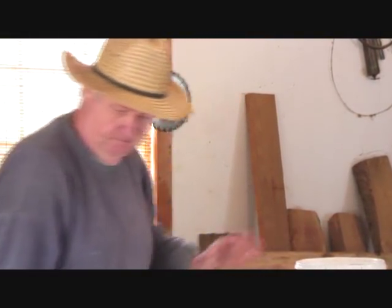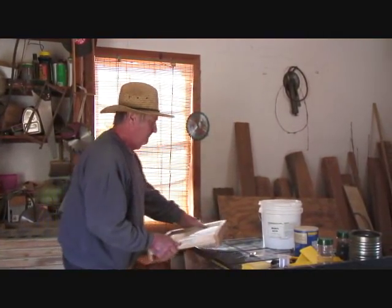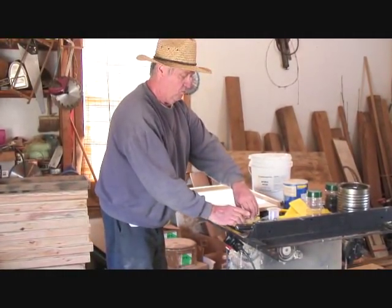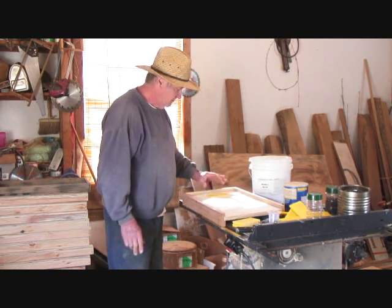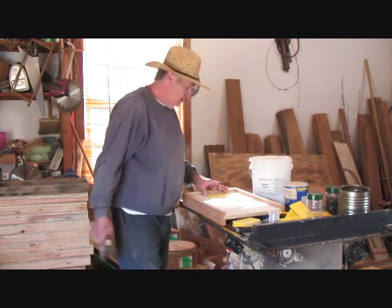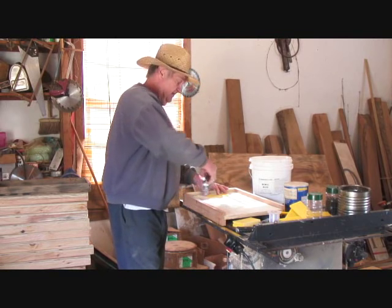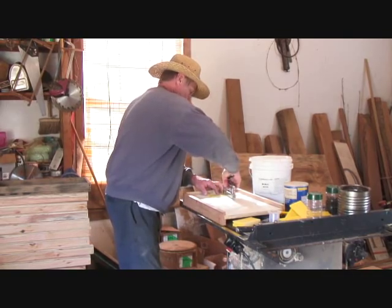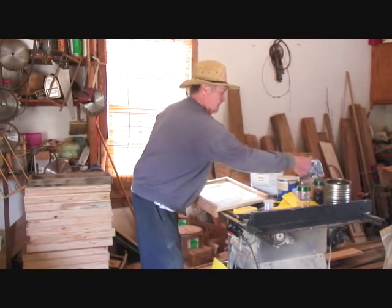The next thing you want to do is get your bottom board — it can be already fastened to your hive body. Take one of these, set it in the middle of your bottom board, approximately one inch or close to it. Be sure to staple it down securely, because these little bees will haul this stuff out. Put your staple in each corner, and there you go — you're ready.